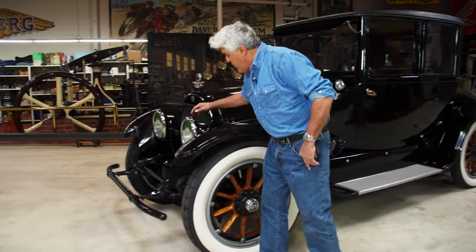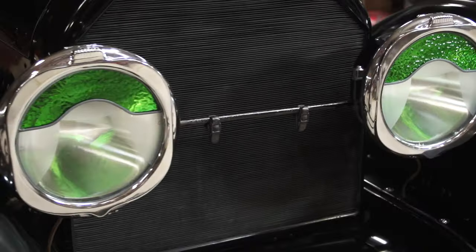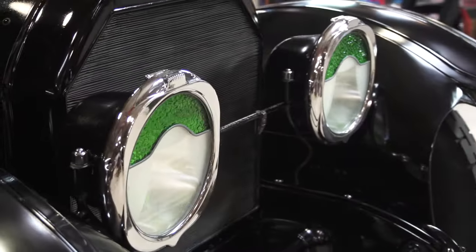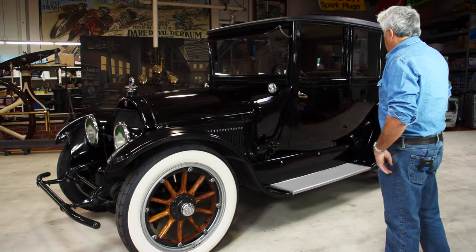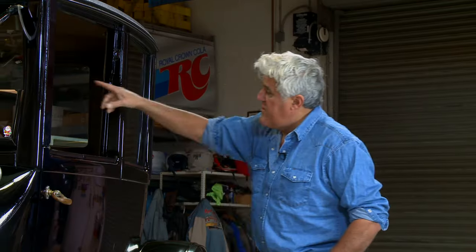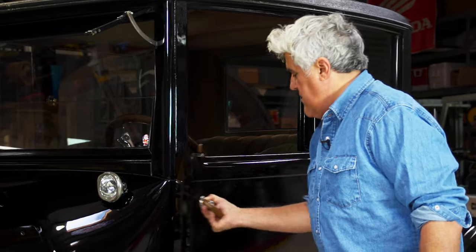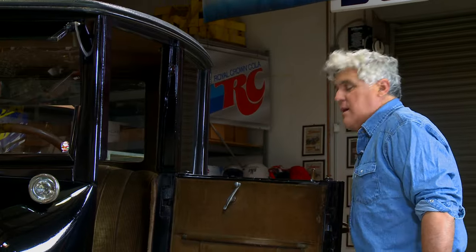The only thing that's different on this car is that somewhere along the line somebody chose to get artistic and put a green element in the headlights. But other than that, everything is exactly as it should be. This is a Victoria model — I think this is one of the prettiest cars. The interesting thing is these posts come out; you can unscrew those and make it a full open car, but I like it just the way it is.